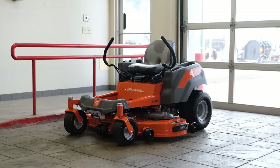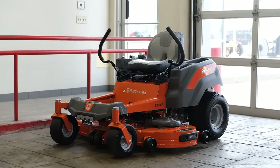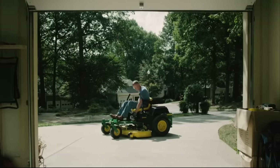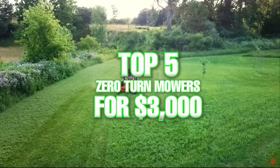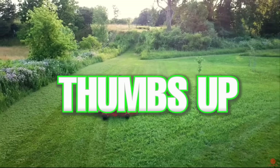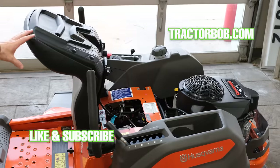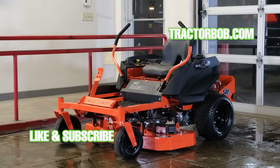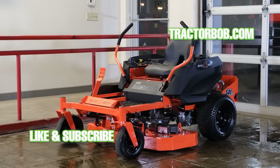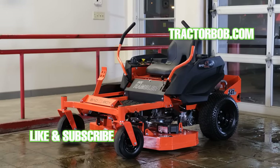With all of its great features, capabilities, and components, the Husqvarna Z248F takes the cake — good job Husqvarna and good job to all the other mowers who made it on this list. Thanks for watching this video on the top five mowers for right around three thousand dollars. If you enjoyed this video give it a thumbs up, hit that subscribe button to receive more videos like this one, and consider tapping that bell icon to be notified when we come out with new videos. Thanks for watching — have a wonderful day, God bless.